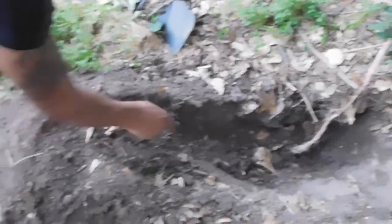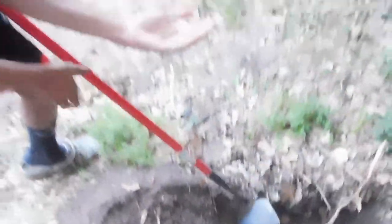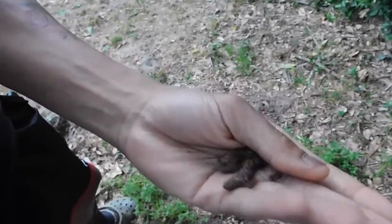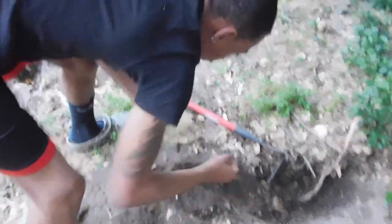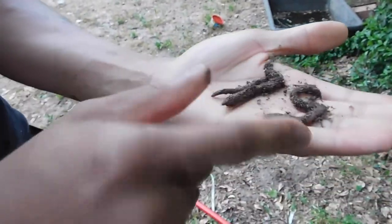Alright, so here we go. I think we got some worms right here. We just wash them off and you can go fishing with them. Here goes some more right here. Got another one.